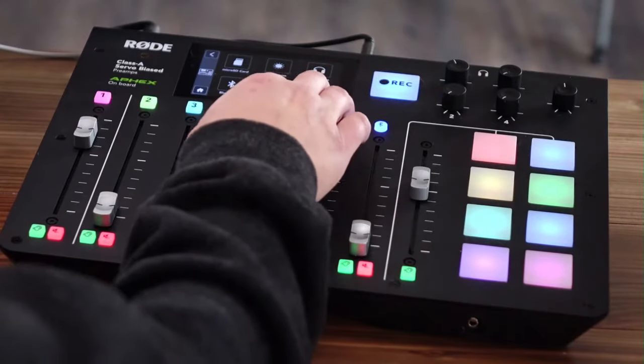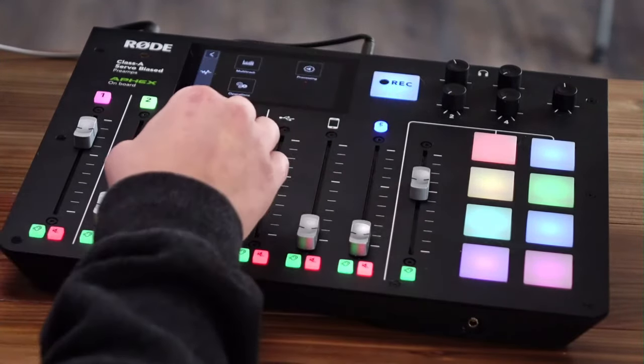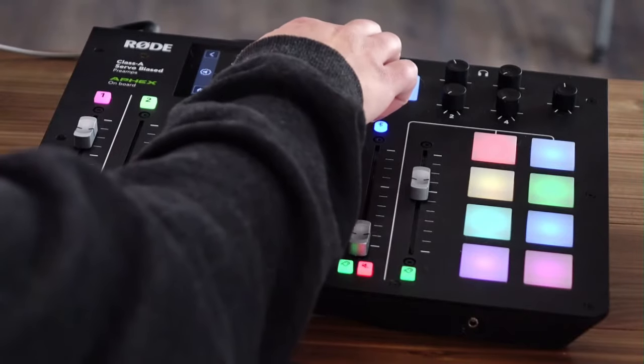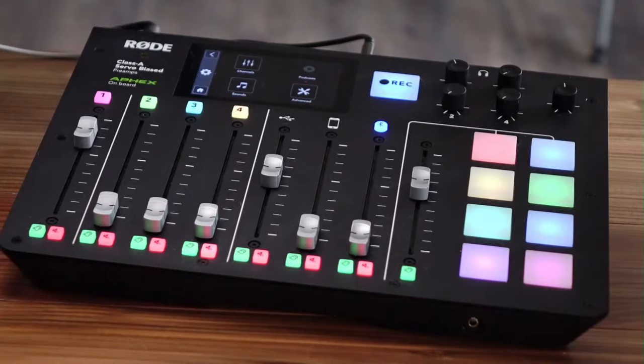Everyone is saying I have an echo on my mic. Is that because of how it's set up through the RODECaster? Matt says I should turn off USB mix minus — go to advanced, then audio. Wait, on the RODECaster itself? Go to advanced, then audio, then processing, and turn on USB mix minus. Okay, now I should not be echoing. Check one, check two — am I echoing?